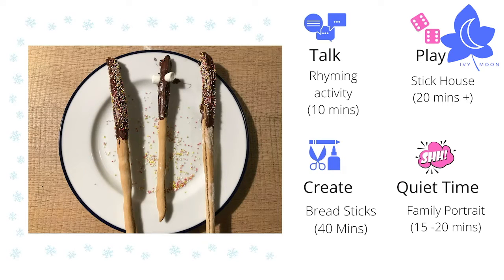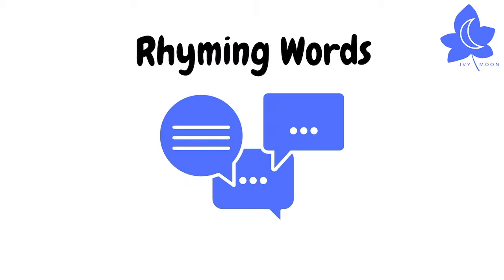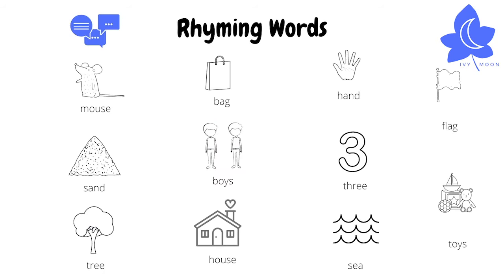Coming up, there are some stick-themed activities for entertainment during the holidays. Pick and choose whatever suits you and your child. First, talk about rhyming words. Here are some words from the story — look at each picture and say the words together.